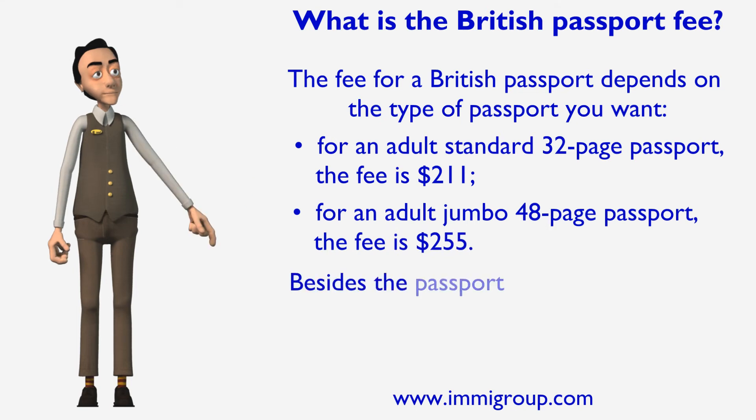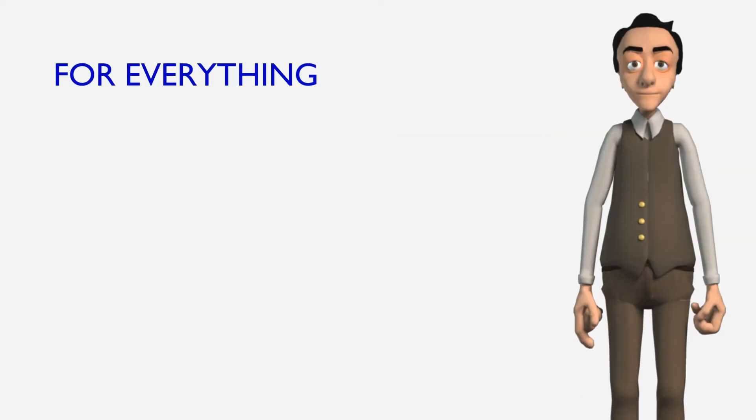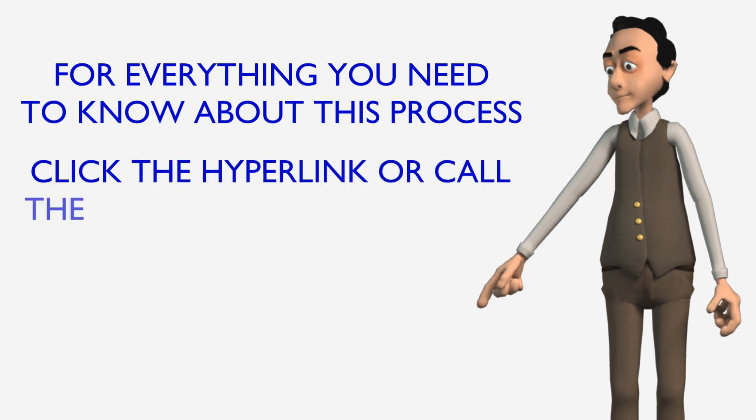Besides the passport fee, there is a $33 courier cost you will also have to pay. For everything you need to know about this process, click the hyperlink or call the number below this video.